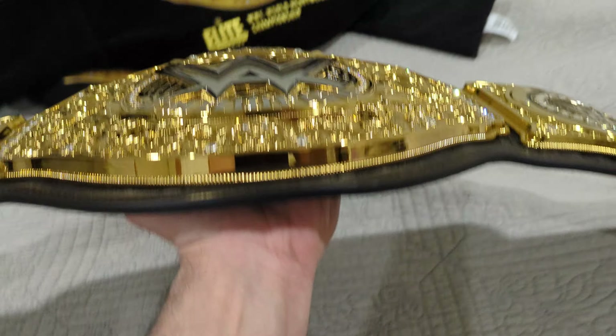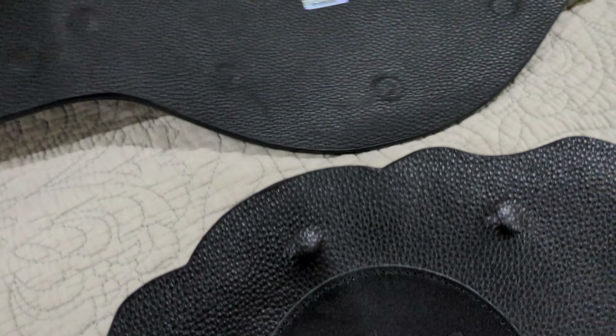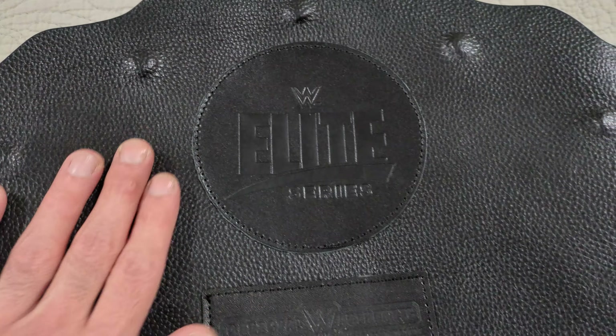So this is the Elite — the leather is a lot better. Let me show you the back. On the back it says 'Elite' on the Elite Series one, and the leather feels really smooth like real leather. Gold screws on the Elite too. The regular one's not as smooth. The leather is really smooth on the Elite and it's a lot darker too.